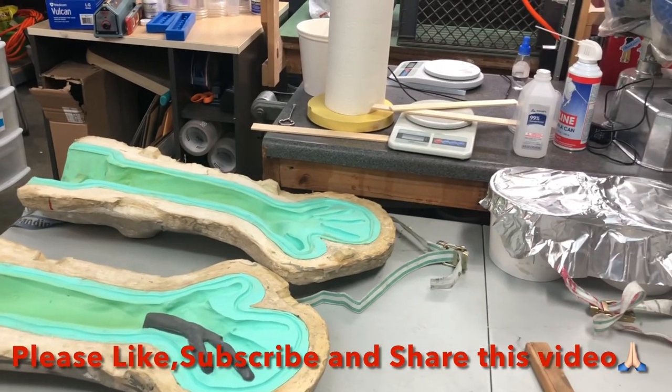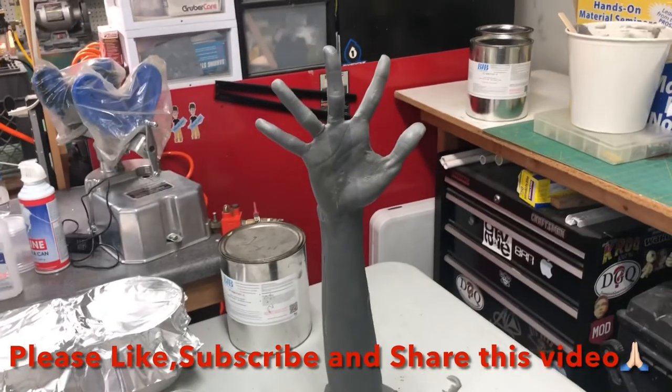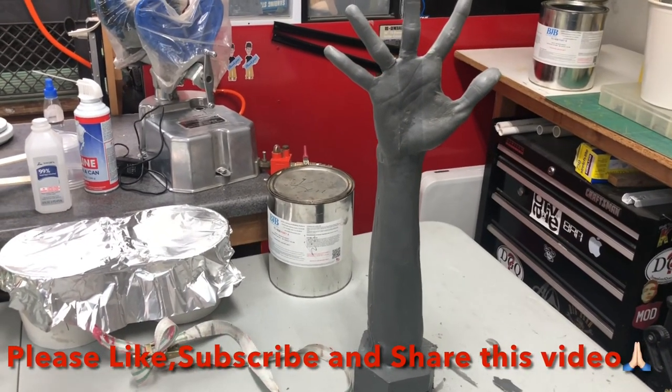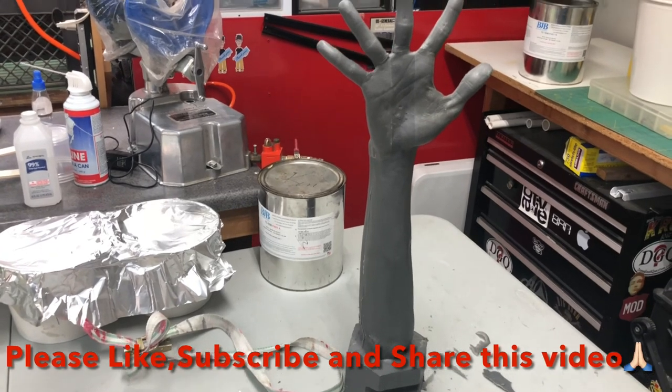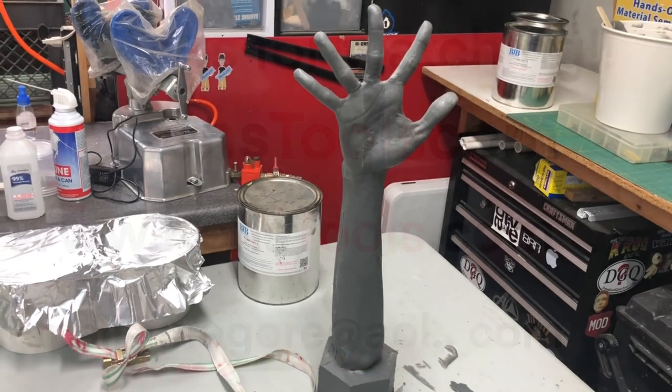Please like, subscribe, and hit that bell notification if you want to see more stuff like this. Check out my other videos. If you have any questions please do not hesitate to comment below or send me an email. I appreciate it.